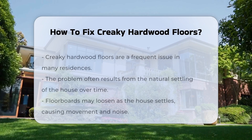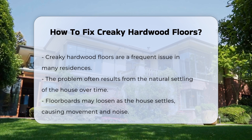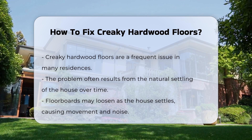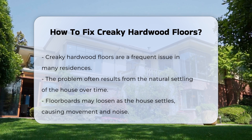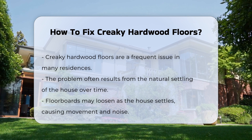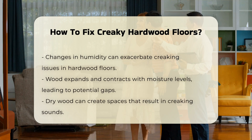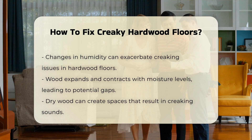Creaky hardwood floors are a common issue in many homes. This problem often arises due to the natural settling of the house over time. As the house settles, floorboards may loosen, leading to movement and noise. Changes in humidity can also contribute to this issue. Wood is a natural material that expands and contracts with moisture levels. When wood dries out, gaps can form, causing creaking sounds.